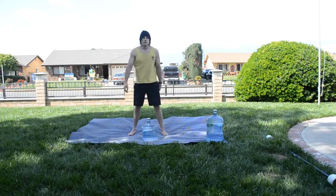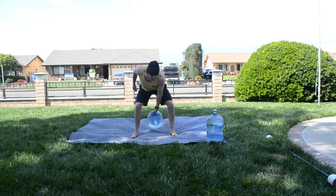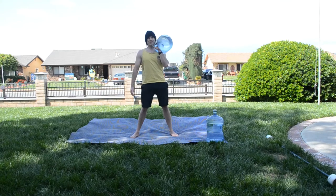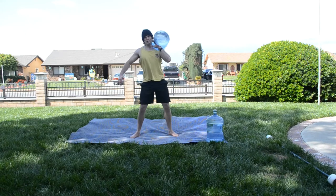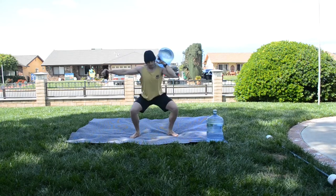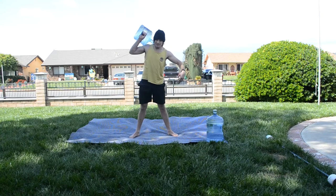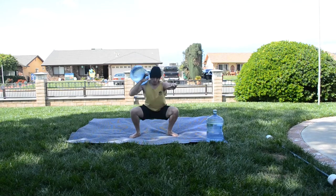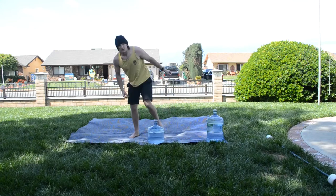The single arm squat thrusters. We are going to be doing five each side. Get that water jug into the front rack position — the jug body resting against your forearm, elbow forward — you're going to squat, and then shoot it up overhead. Switch hands. And that is the single arm thruster.